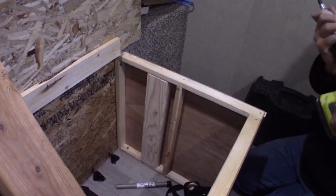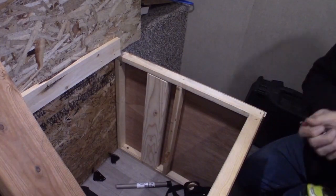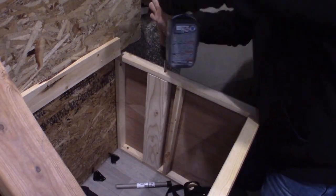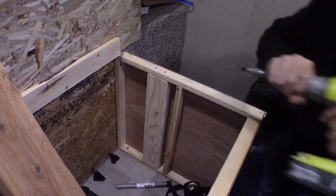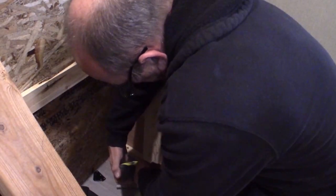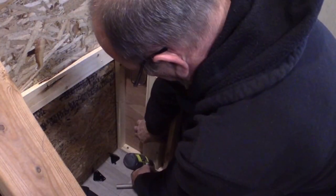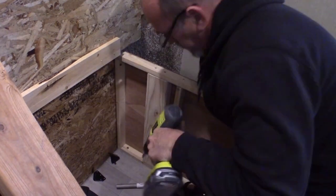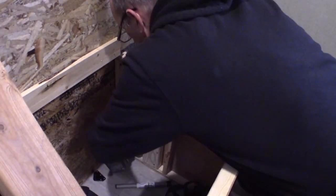To start out with the project, I figured out where I was going to need to put my brackets. For my installation, I needed the lower bracket to be 13 inches from the front of the inside of the storage unit. So I got a line marked on the top of my frame there. Once I got that done, I went ahead and cut a 2x4 to fit inside the frame.